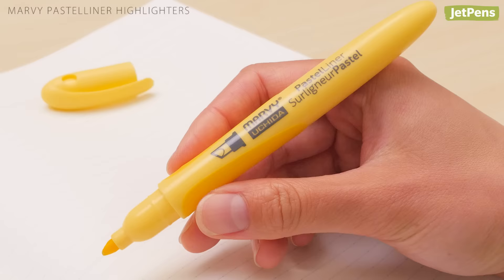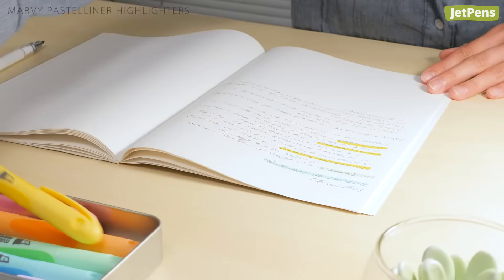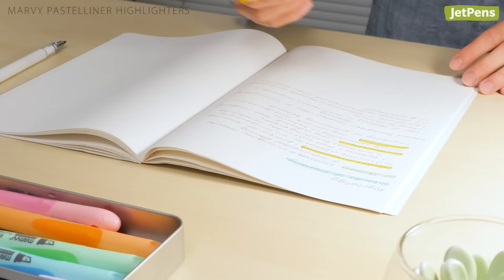The pastel liners are an excellent option for students who do a lot of highlighting. The rubber grips are comfortable to hold, especially during long study sessions. The caps don't post, so be sure to keep them somewhere safe when you're highlighting.